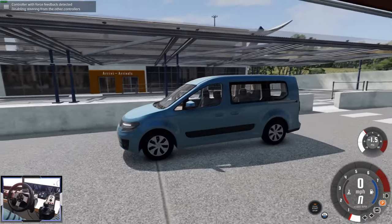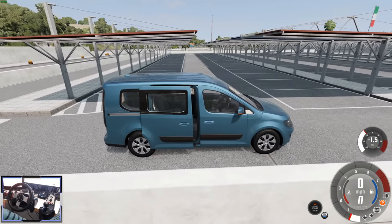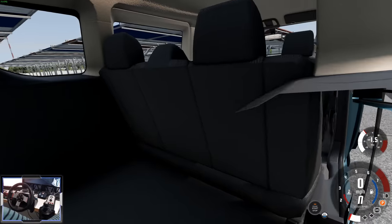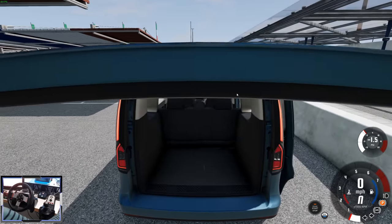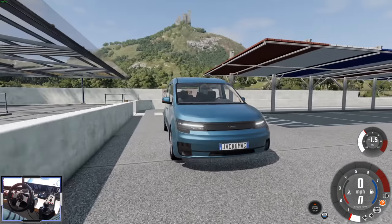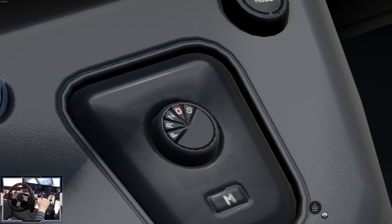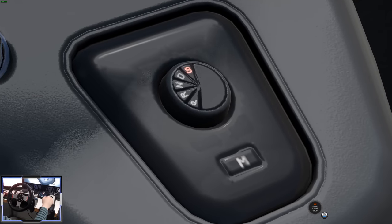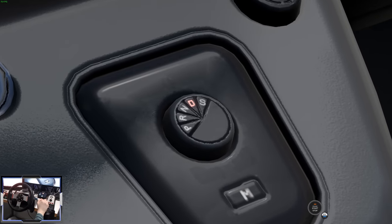We're now down at the airport with the Multiway — this is a little people carrier. If we open up the back you can see the seats: three seats there, two seats there. Before we get started, look at this gear selector — it's like a little twist knob. That is really cool. Why isn't there something like this in the base game? Seriously, I think mod developers are better than the actual game developers at this point.